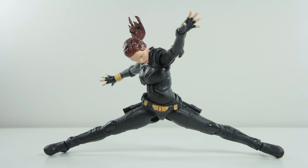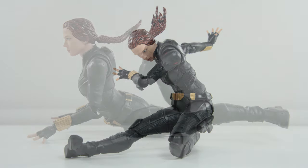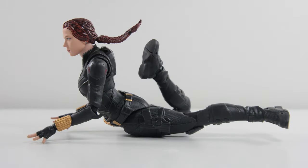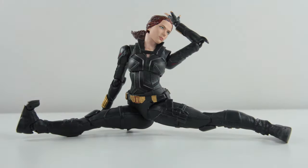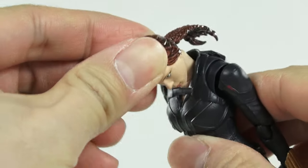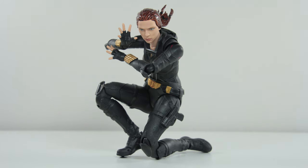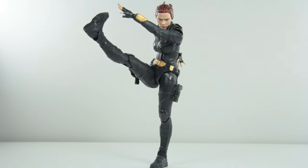Here are a few poses to demonstrate the extent of this Black Widow figure. Since they're essentially using the same figure mould from the Endgame figure on this one, and there are no design additions that limit her articulation, you're pretty much getting the same thing as before — other than the head getting more freedom because there's no ponytail tucked to the side. So if you're interested in finding out about her articulation, check out the Endgame figure review.